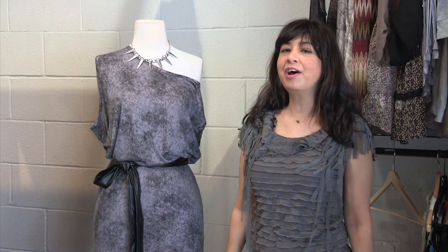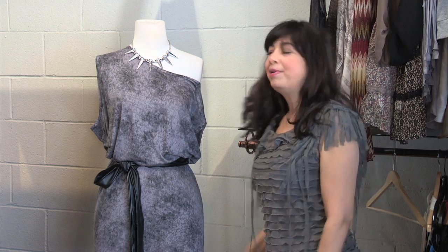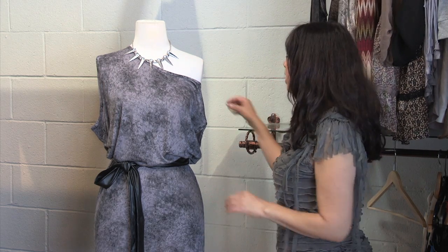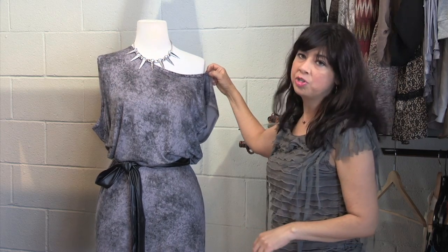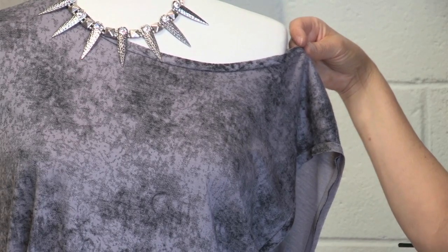Hi, I'm Gabby Jimenez with eHow.com, and today I'm at All About You Boutique in Canoga Park, California. I'm here to talk about how to hide a thick waist. The blouse I chose is a looser style with an open neckline, off the shoulder, and this is great for really highlighting the top part.